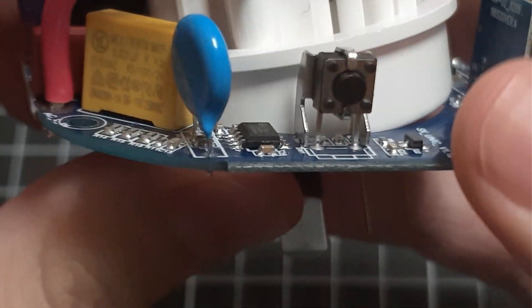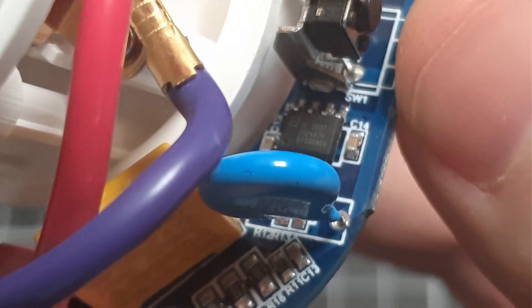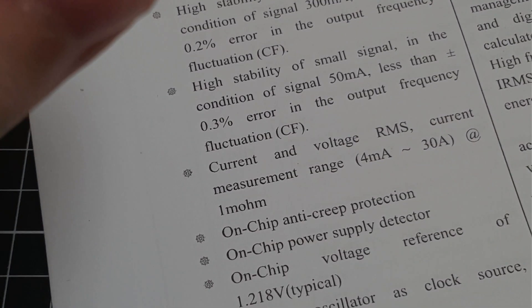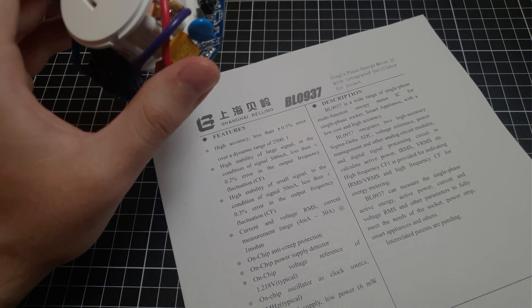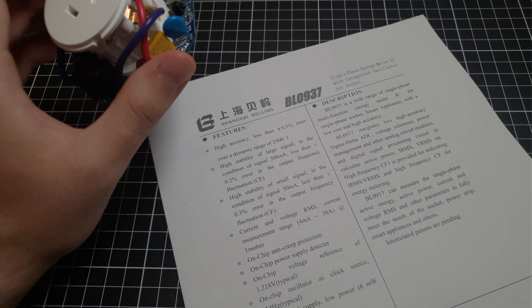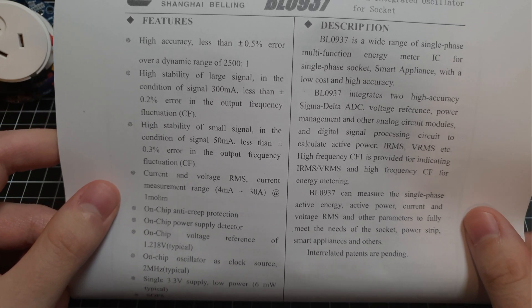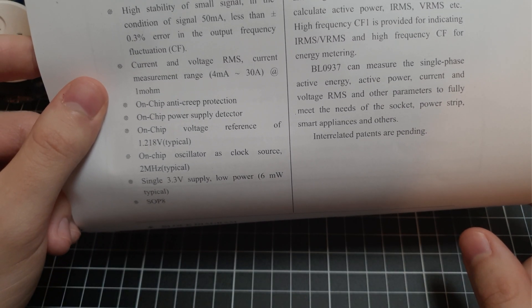There's the button that's on the side of the board. This is one of the more interesting parts. This is the BL0937 single phase energy meter IC with integrated oscillator, 4 socket. This is what's doing all of our energy monitoring. It's got plus or minus 0.5% error, which is pretty reasonable for a fairly cheap socket.